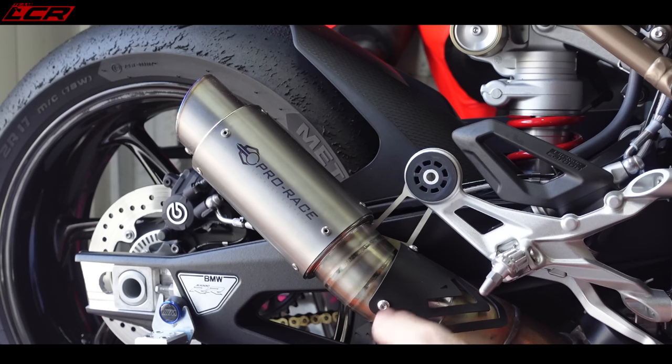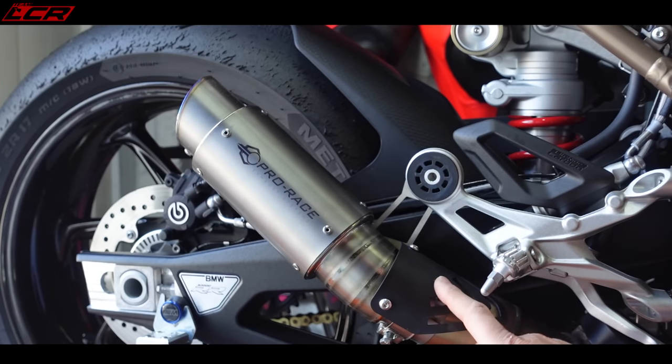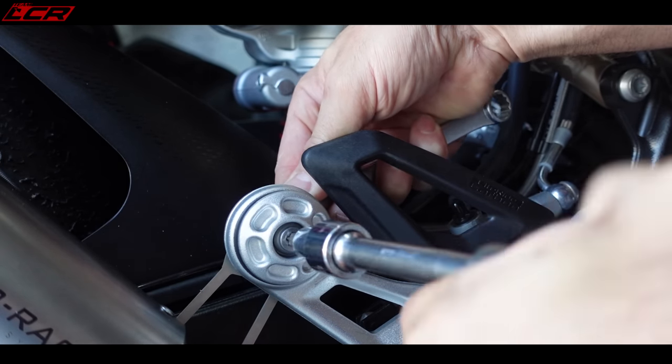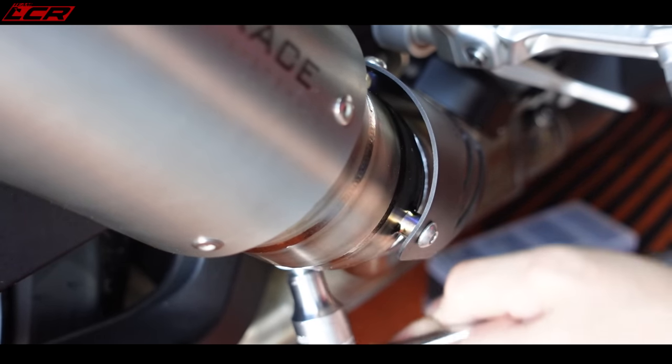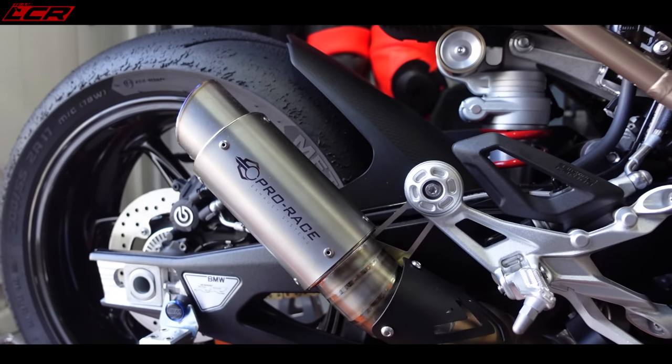I'm liking that already - I'm liking that straight away. I like the little heel guard too. You cannot beat the excitement of a new exhaust going on - there's something rather special about it. Let's get her outside and see how she sounds.